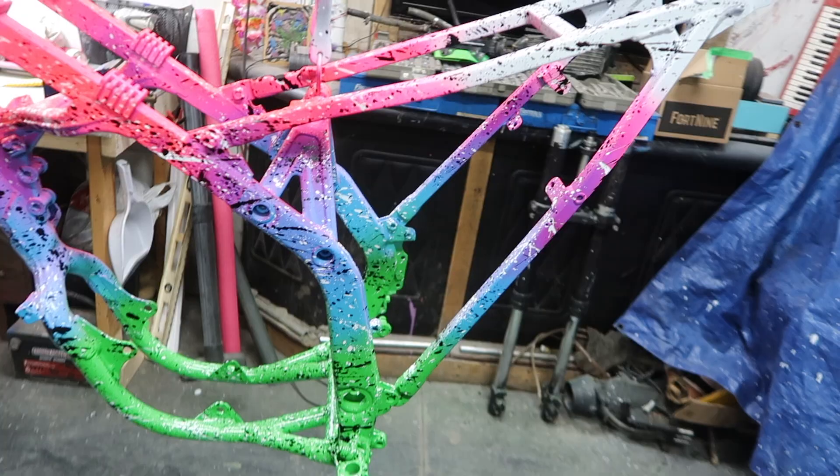Well guys, this is the next day. I got all the paint laid down on the frame last night with the splatter effect — it turned out amazing. I picked up some more Rust-Oleum clear and I'm going to lay down probably three to four coats. I got two cans so I'm going to put it on nice and heavy. I'll set up the camera and we'll lay down the clear.